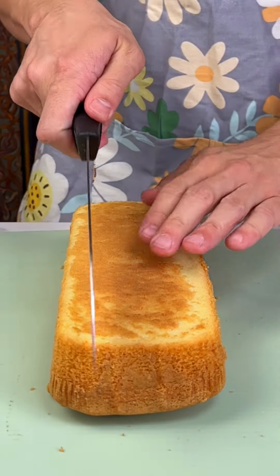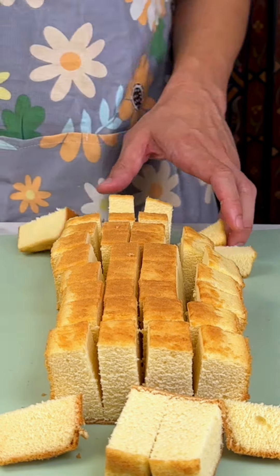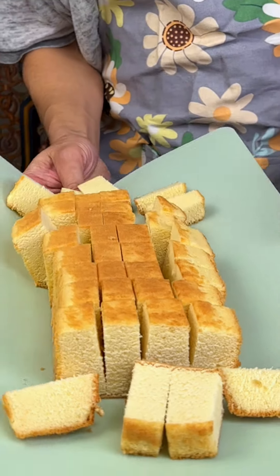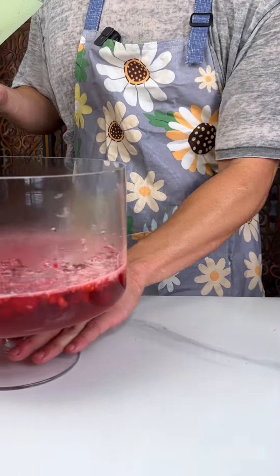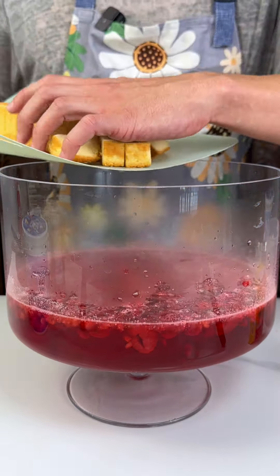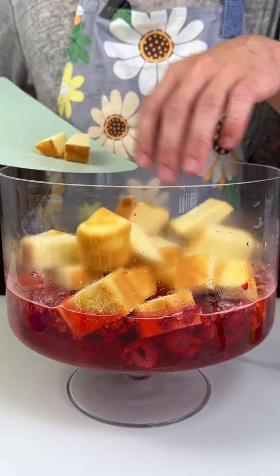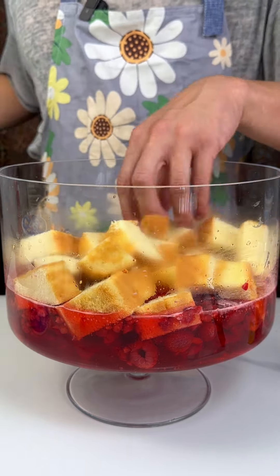And we have our Sara Lee Pound Cake right here. Just a couple quick cuts. Beautiful — I love the taste of Sara Lee Pound Cake. I want the next layer to be this Sara Lee, so I want it to almost be like halfway inside the jello and then halfway mixed with our next ingredient. See how it's kind of like halfway in, halfway out — I think that'd be really cool.